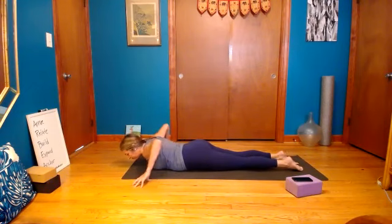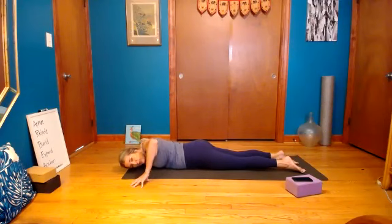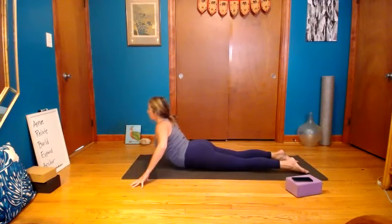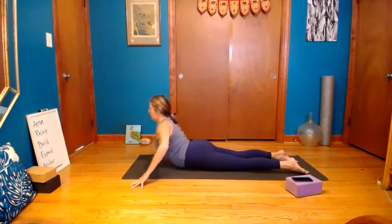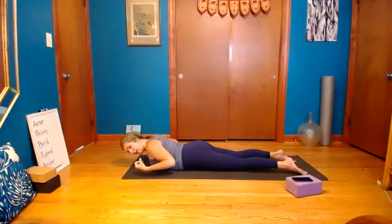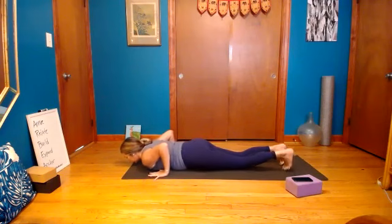Fingertips come to the side of the mat, wag the shoulders a little bit, pull the belly in, inhale up. Exhale right shoulder — go a little higher now to stretch the abdominals, listen to what feels good. Lift up, exhale left shoulder. Inhale to center, exhale right shoulder. Last one — inhale up, exhale left shoulder. Inhale up, exhale hands down.